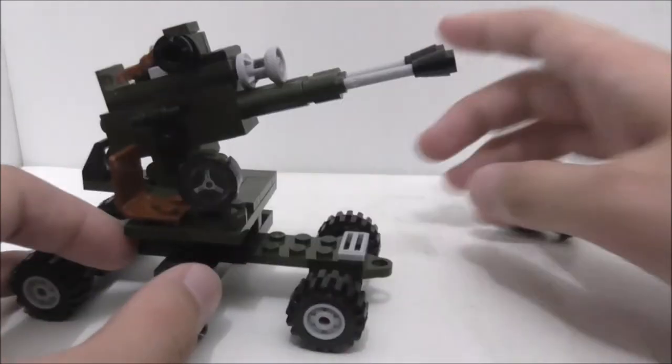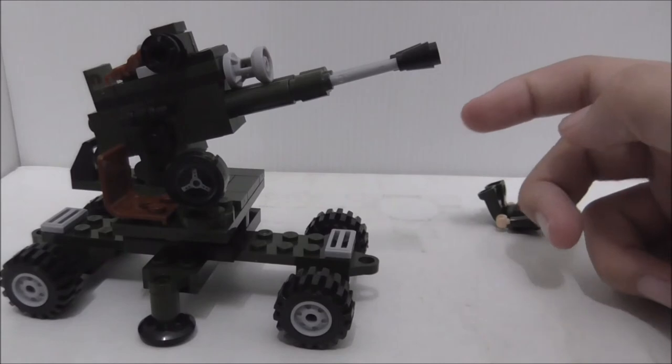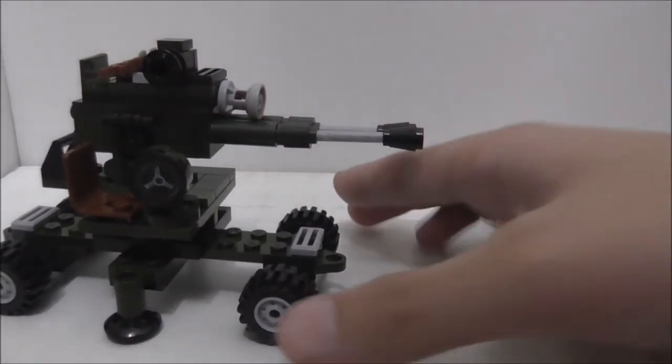The barrel is pretty simple — you've just got a rod and a cone piece at the end. That's really it for the build.